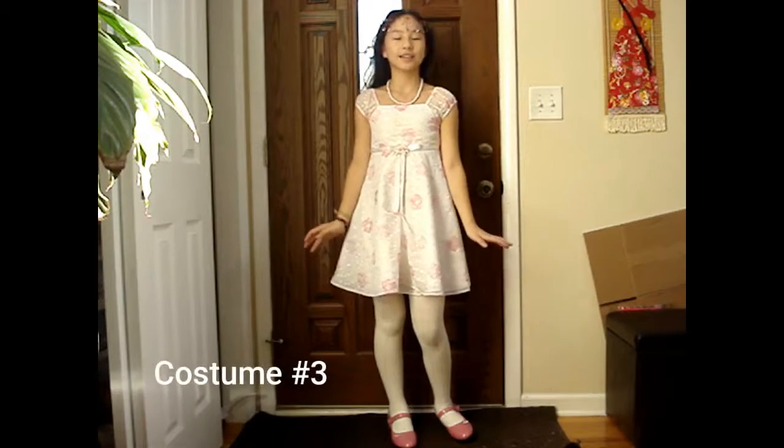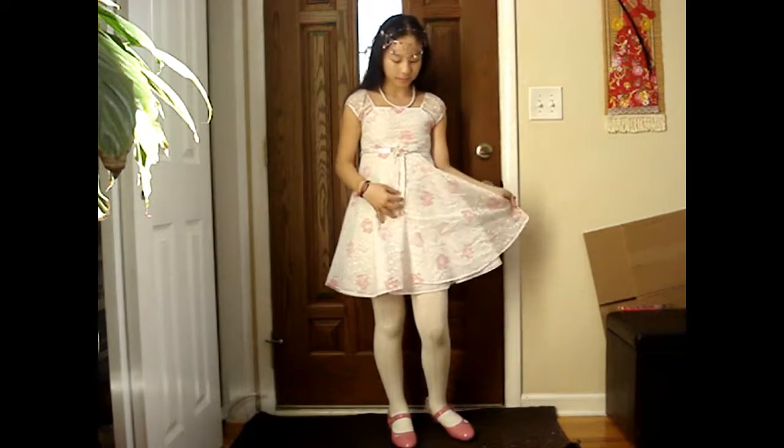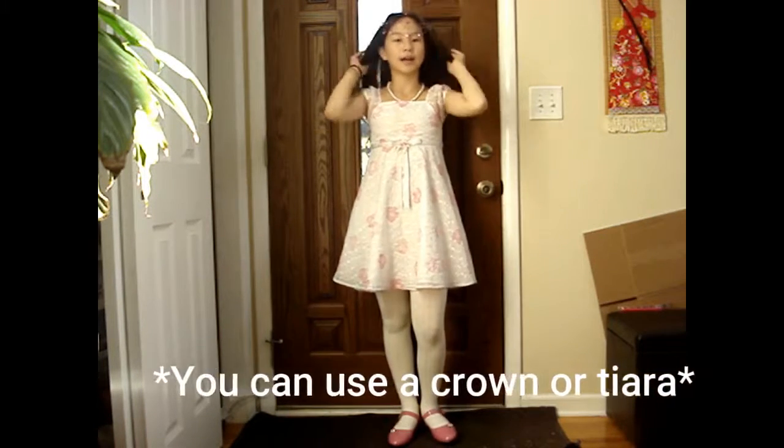So the last and final costume is the princess. I have this white dress with some pink flowers on it. I put some white tights on, and these pink shoes. And for the accessory, I have this chrome necklace, and I have this flower headpiece on.